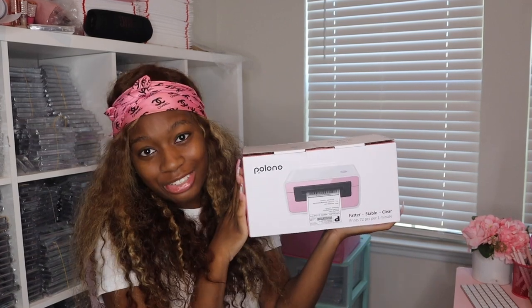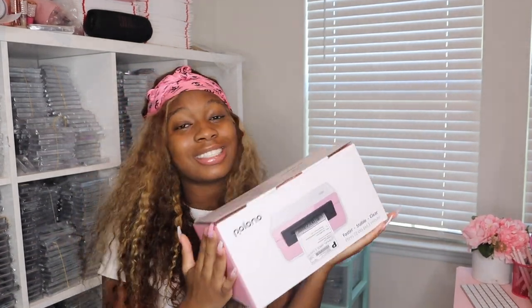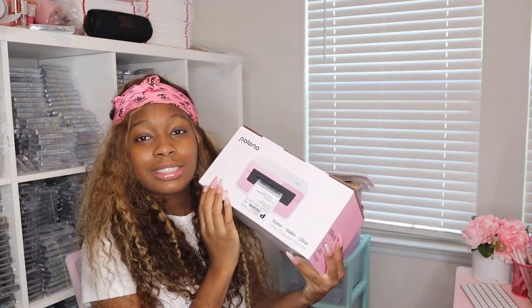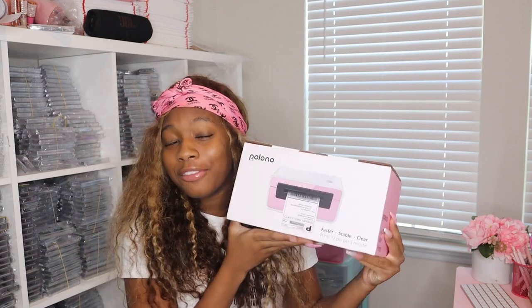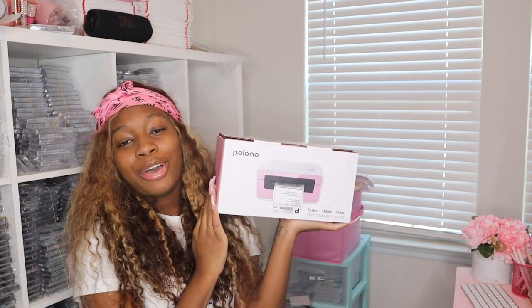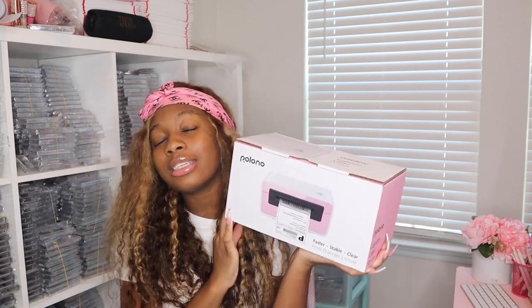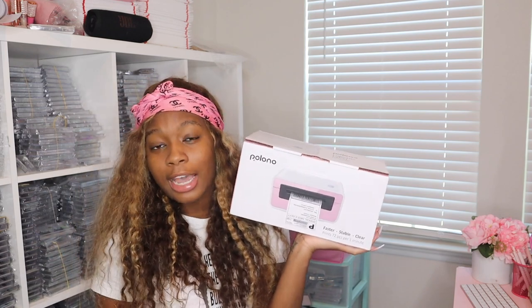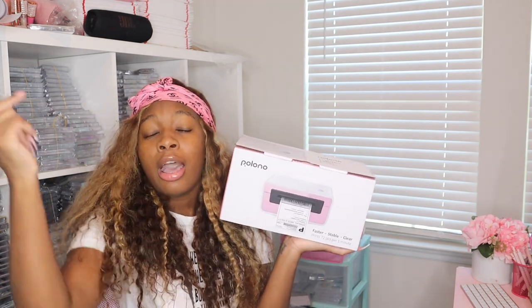Welcome back to my channel — you should already know who it is, the CEO of iTasty, the U.S. lash plug. I'm back with another video. If you are new here, be sure to hit the subscribe button, and if you're not new, welcome back. As you can tell from the title, this is going to be an unboxing printer review video. I'm super excited to unbox this printer. It's from Amazon — I'll have my storefront link in the description box so you can check out the business-related items I've gotten from Amazon.